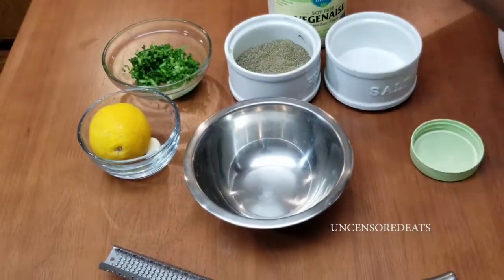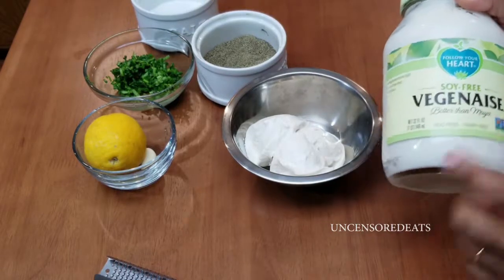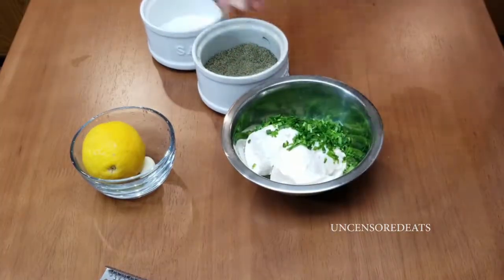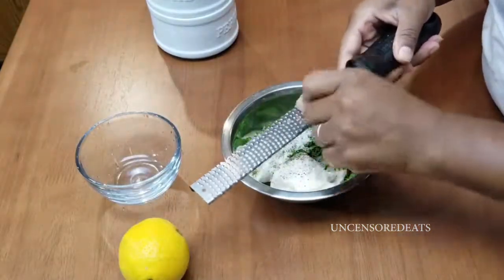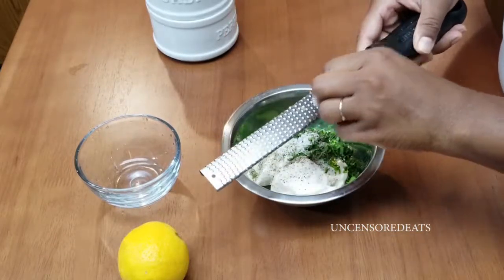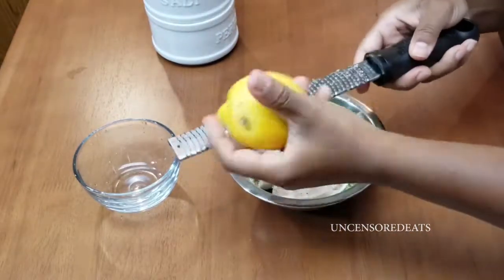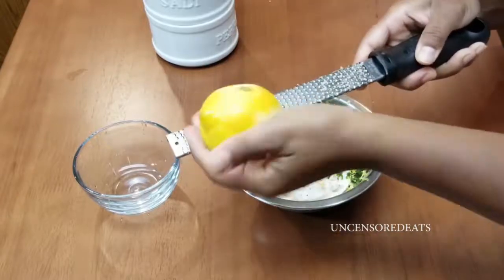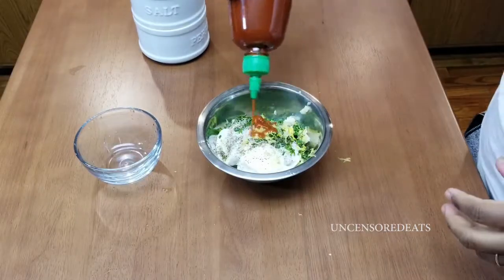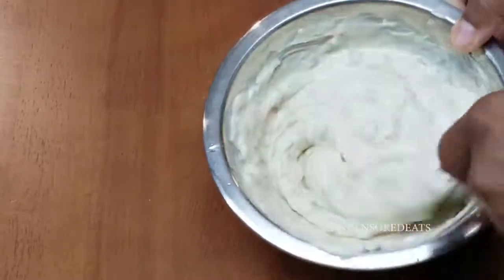Let the tomato jam come to a boil, then turn it down to simmer for 30 minutes. In the meantime, let's make our chive aioli. Add one and a half heaping tablespoons of mayo — I'm using soy-free veganese mayo, but use whatever you like. Add all your chives into the bowl, a pinch of salt, pinch of black pepper, grated garlic, some lemon zest, freshly squeezed lemon juice, and a little bit of sriracha. Mix this in and refrigerate until ready to plate.